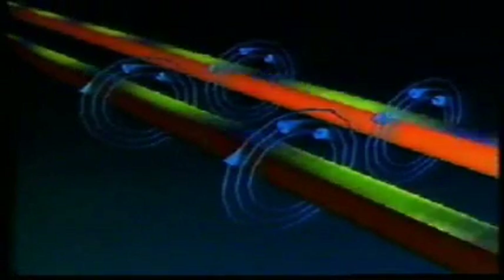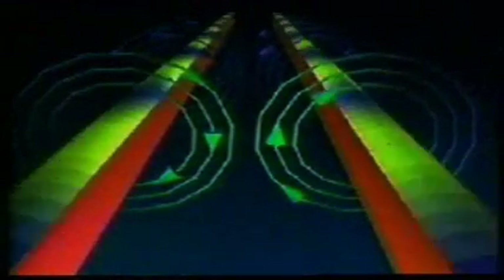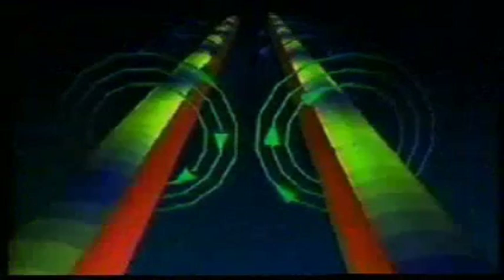When the electron flow in two wires is in the same direction, then in the space between the wires, the field produced by one wire runs in the opposite direction to the field produced by the other wire. As a result, the wires are attracted to each other. Again, this is similar to two bar magnets placed such that the fields between them run in the opposite direction.